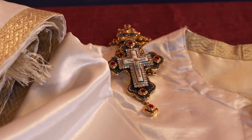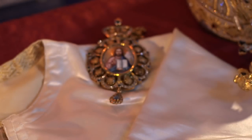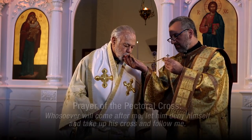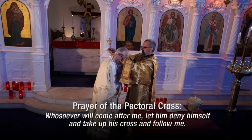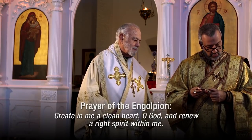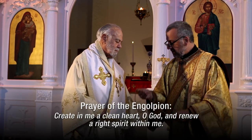A bishop will wear a pectoral cross and an engolpion. The cross will have an icon of the crucifixion of Christ — some priests may wear this cross too. The engolpion is round with an icon on it; the icon is often the Virgin Mary, but it could be a saint or a feast day. The prayers, which are verses from scripture, remind all of us of our responsibilities as Christians. 'Create in me a clean heart, O God, and renew the right spirit within me, always, now, and forever, and to the ages of ages. Amen.'